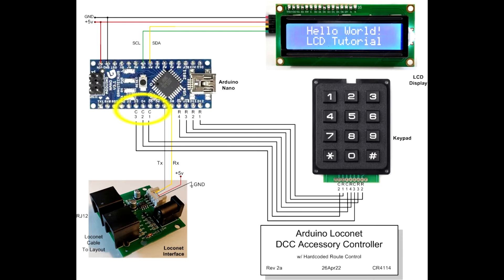Keypad column pins C3, C2, and C1 connect to Arduino pins D3, D4, and D5 respectively. Row pins R4, R3, R2, and R1 connect to pins D9, D10, D11, and D12. 5 volts and ground connect to the Arduino, LCD display, and LocoNet interface board.